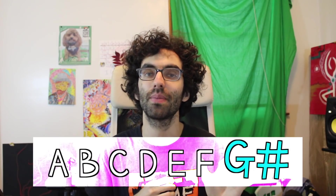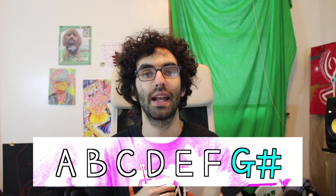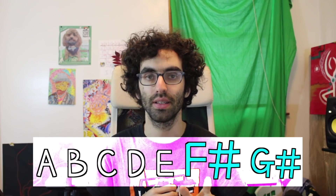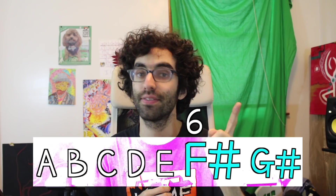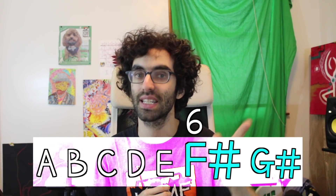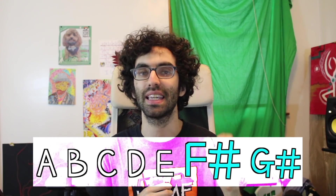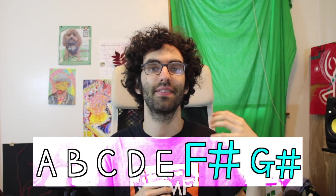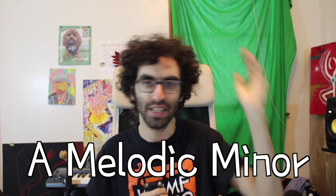Then if I take my A harmonic minor scale and I keep the seventh note raised as it is, and I also raise the sixth note — A is 1, B is 2, C is 3, D is 4, E is 5, F becoming F sharp, F being the sixth becoming F sharp. Now with A, B, C, D, E, F sharp, G sharp — I have A melodic minor, and that is the type of minor that this video is all about.